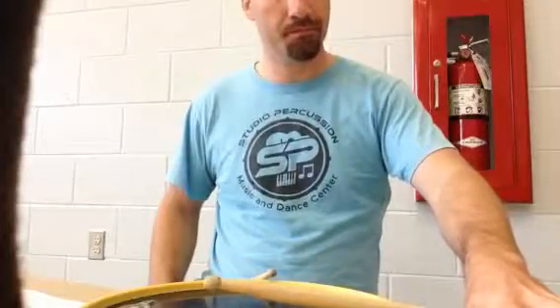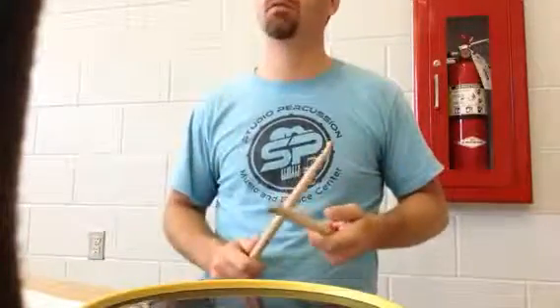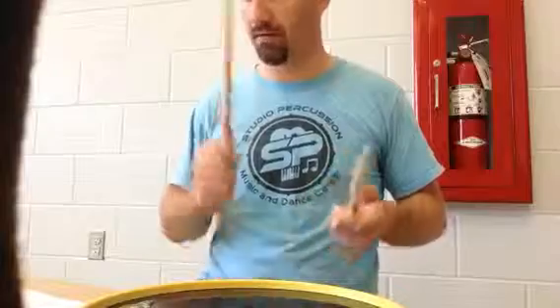70 beats per minute. One, two, three, four.